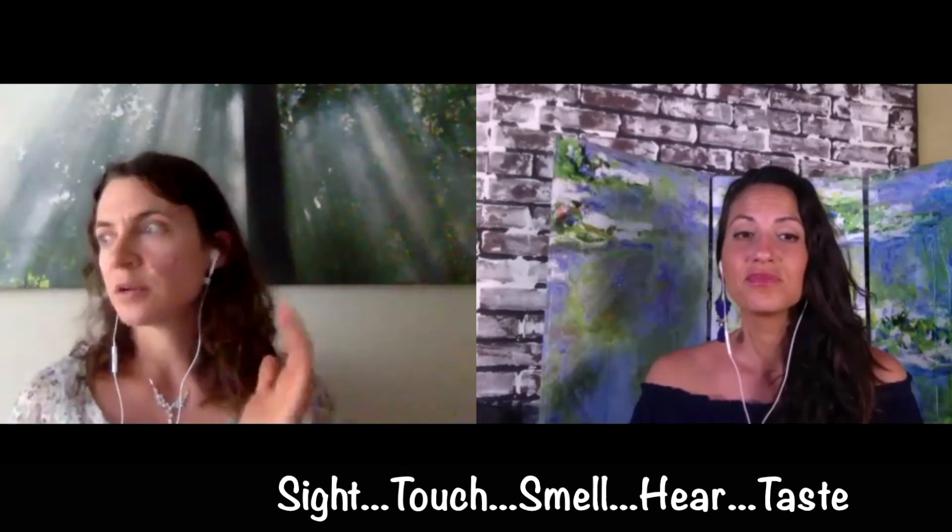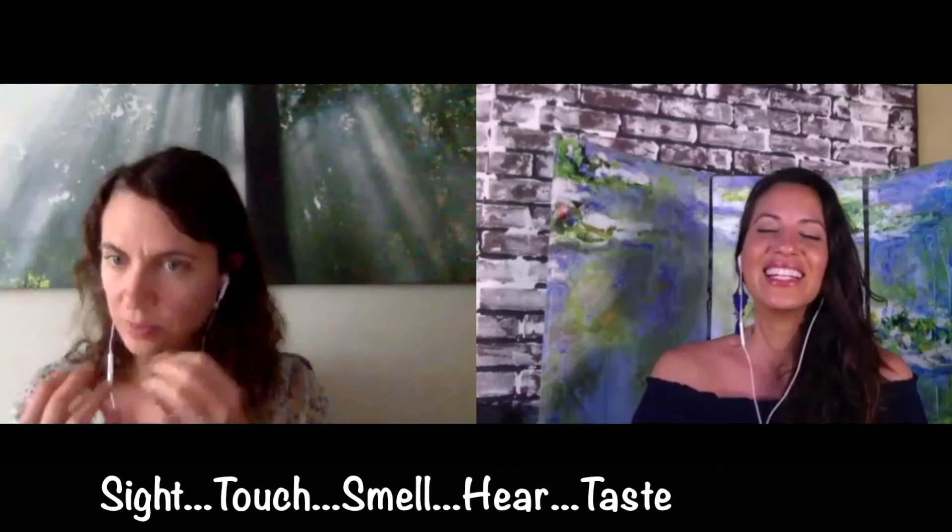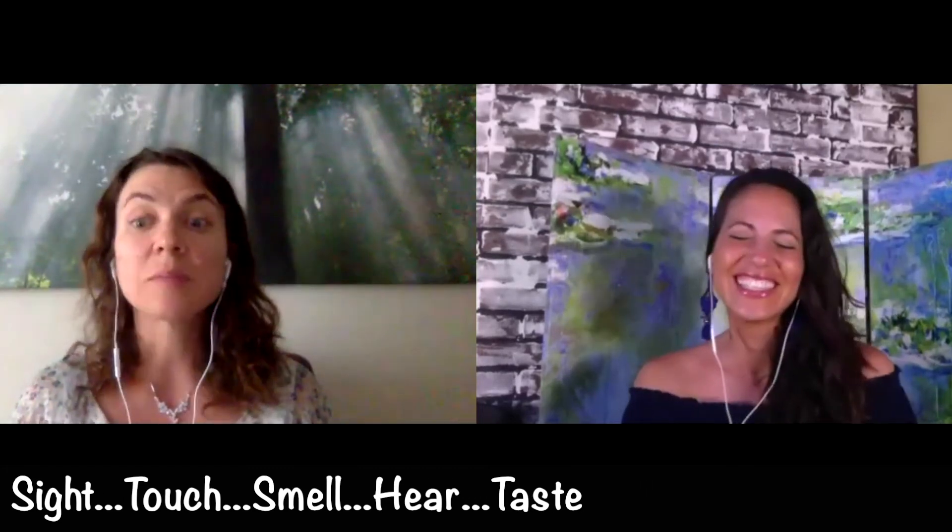So this is a kind of taster of what it's like to be present with food. It's not practical to do this with every single bite, but this type of exercise lets you see behind mindful eating — what actually happens — and it builds that awareness.